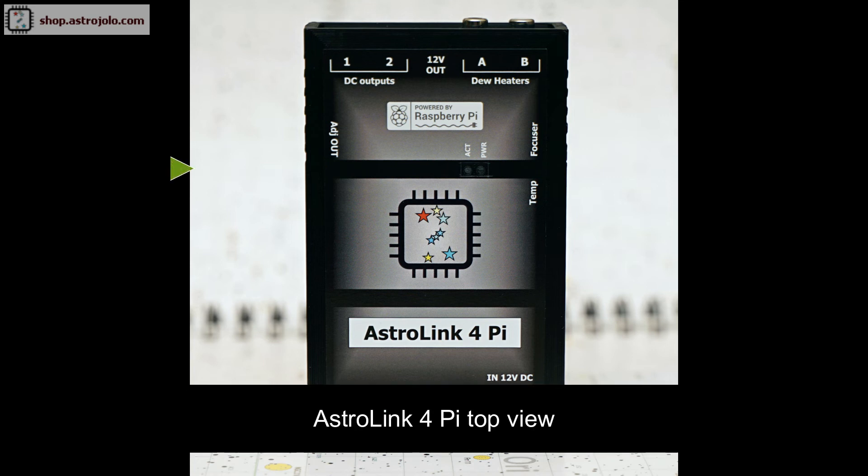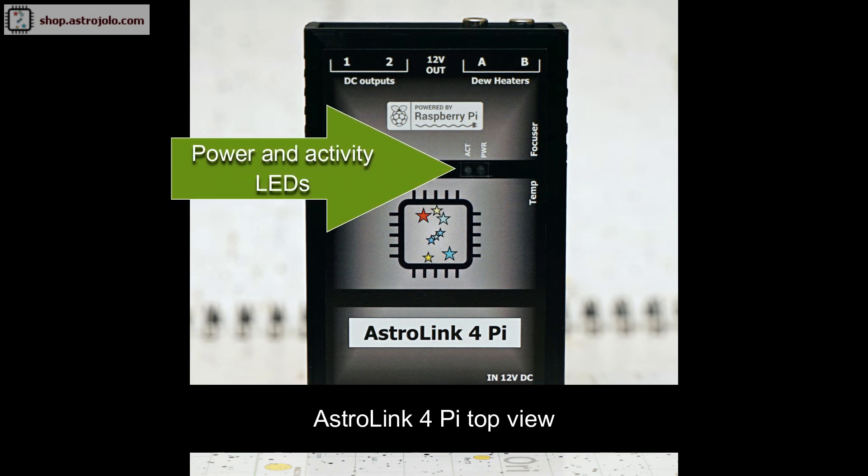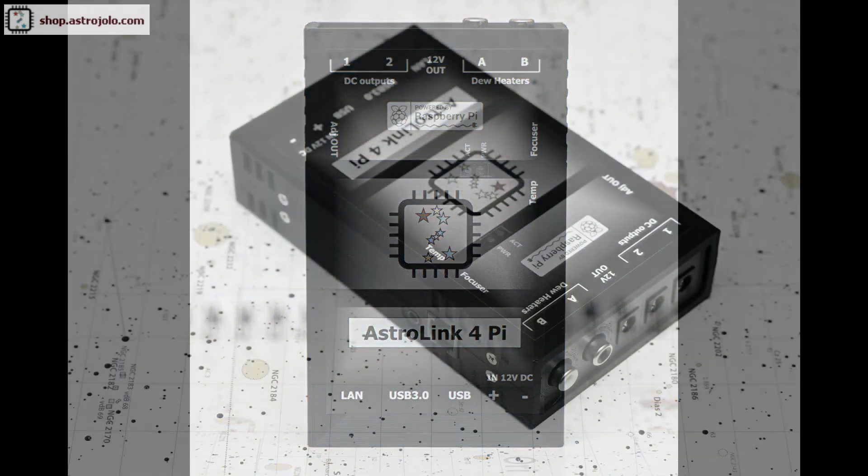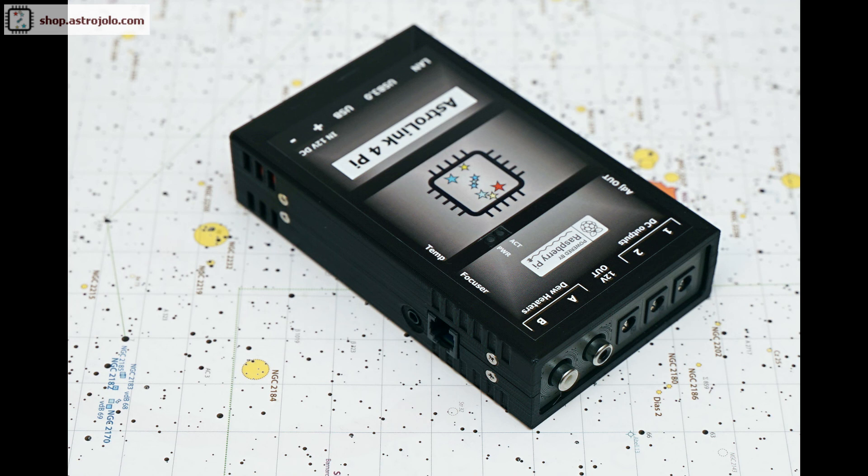At the top of the device there is a label and two small LEDs that come directly from the Raspberry Pi module. The red LED indicates power — when the power is on the red LED lights. The green LED indicates activity, which is useful because you should not switch off power while the activity LED is on. The device dimensions are shown here — as you can see it's a pretty small device, so you can use it in any size of astro-imaging setup from small travelling setups to stationary ones, even at a permanent observing site.